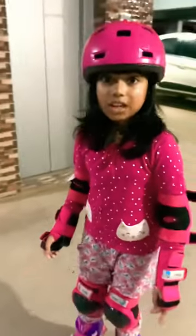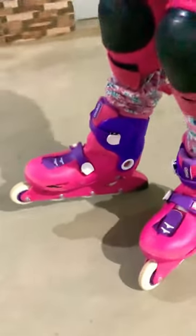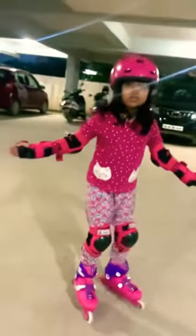So when you roller skate fast and you want to stop, just keep your wheel like this — the rubber should touch the ground — and you can easily stop like this. See, it's so easy!